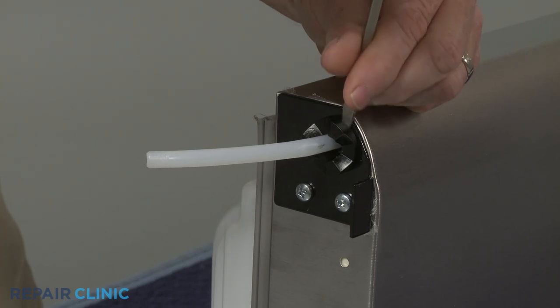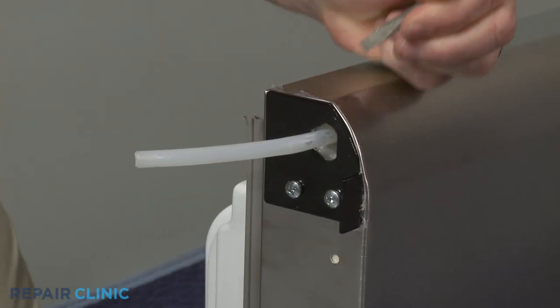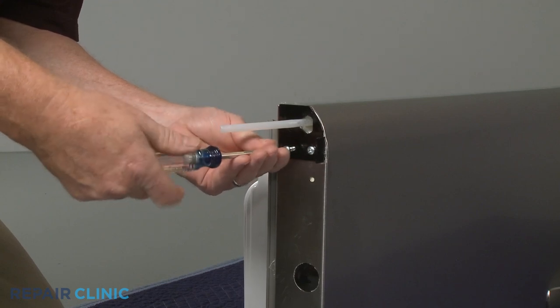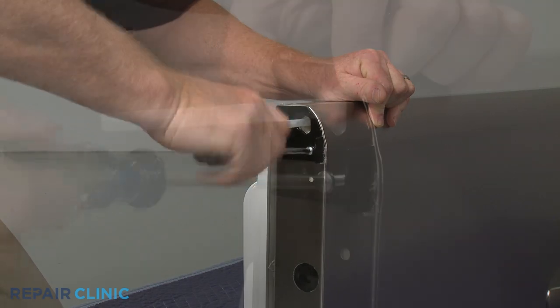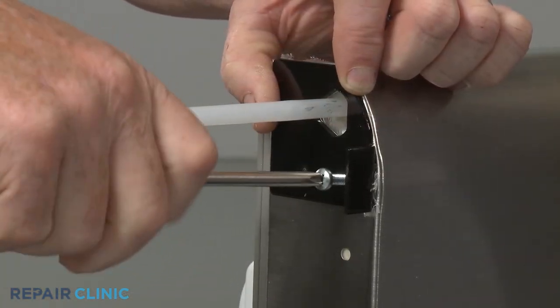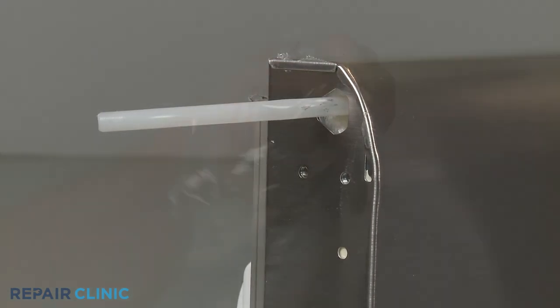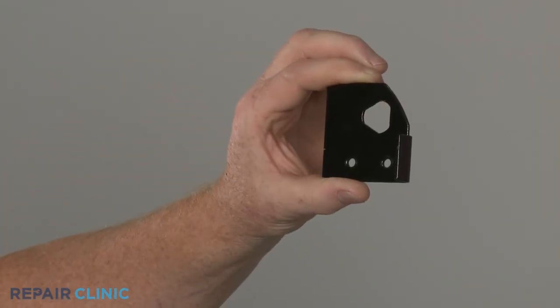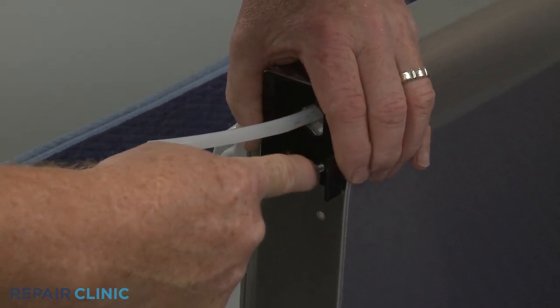Pry out the bearing. Now unthread the two mounting screws to release the old doorstop. Install the new doorstop by aligning it on the bottom of the door, then thread the screws to secure.